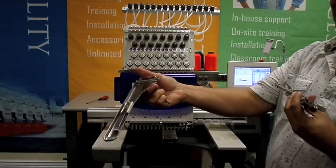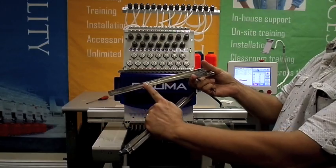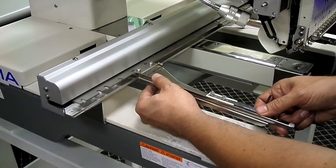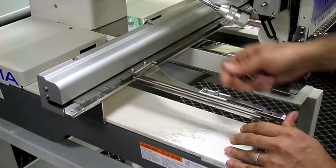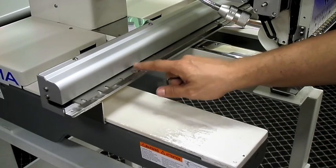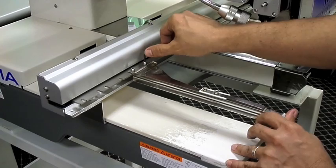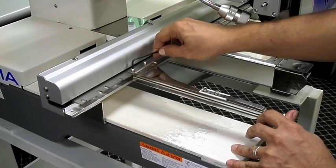Take the two tubular arms included with your Ricoma machine and insert them as shown. For frames A through E, use slots 5 and 6 of each side. Hoop F uses slots 1 and 2 of each side. There are additional slots to accommodate other specialty hoops. Use the hex wrench from the toolbox to fasten the arms.